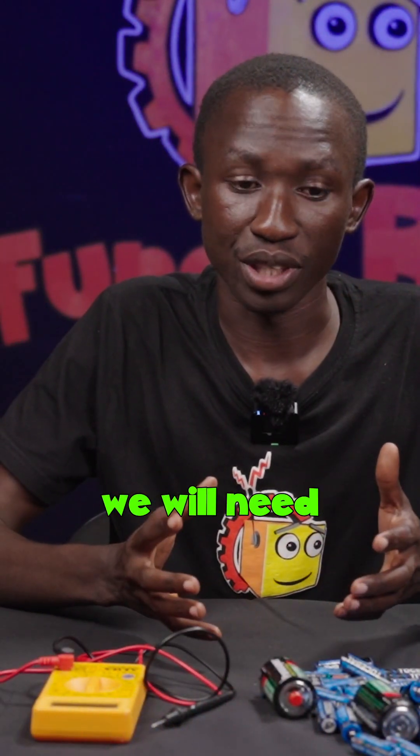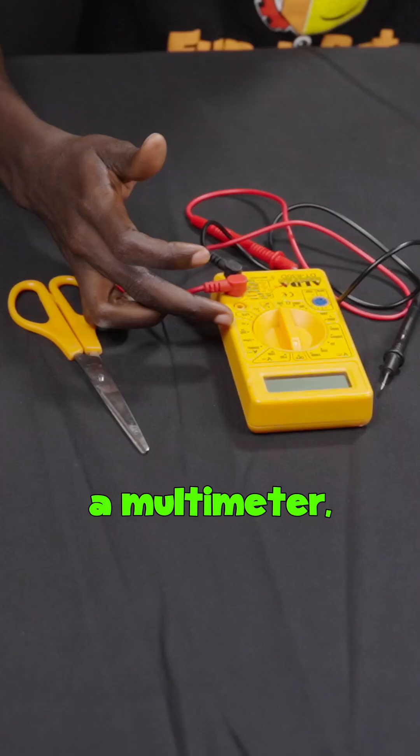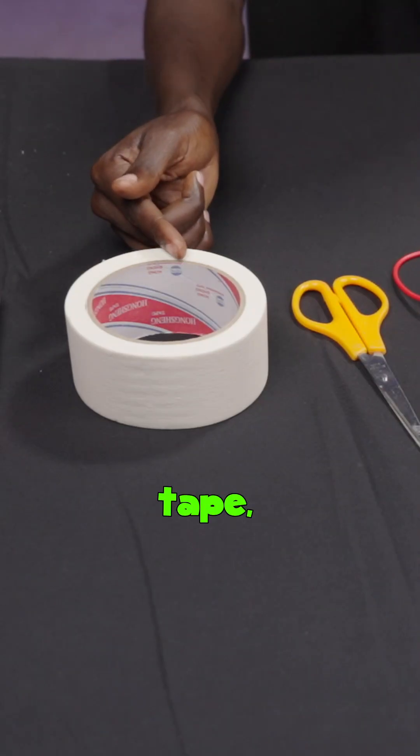For our investigation we'll need dry cells, a multimeter, scissors, masking tape, a marker, and a hard tile floor.